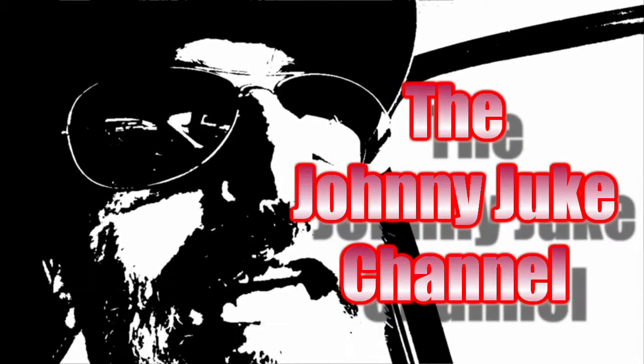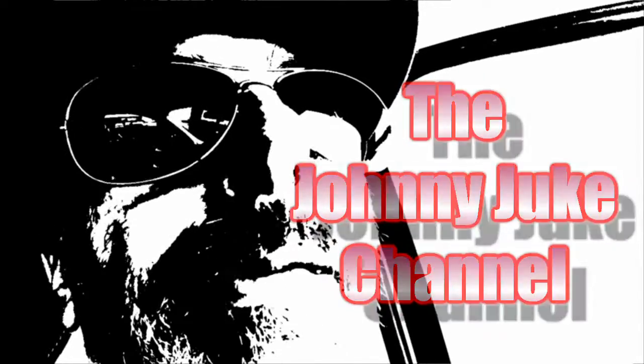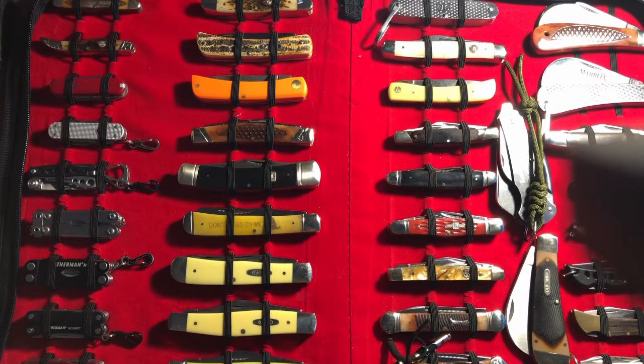I can't stand intros. Hey, greetings and good day one and all. I hope you're having a super fantastic day wherever you might be, and welcome to the Johnny Juke channel. Well, I can't stand intros either, so I'm kind of glad that creepy guy keeps doing that. What you see before you is from my last video, and I liked it so much — this is my slip joint collection. I'm going to use it as a backdrop for a little while. It seems to look good to me and it gives me a chance to talk about other things as I kind of move along.